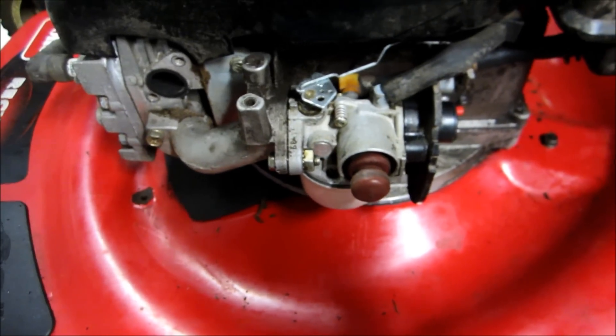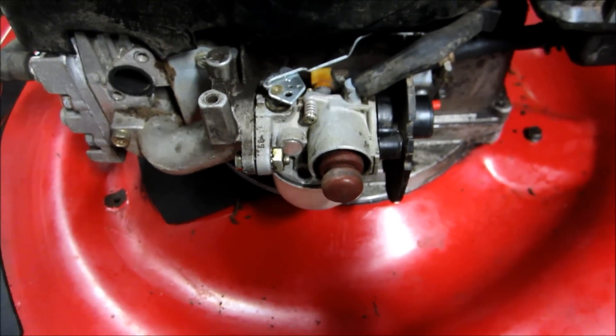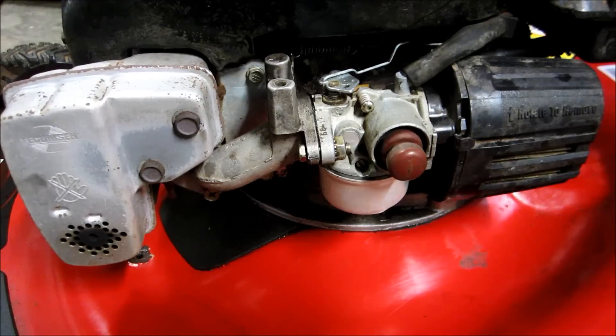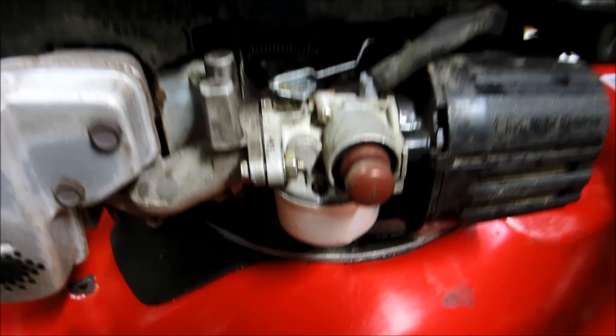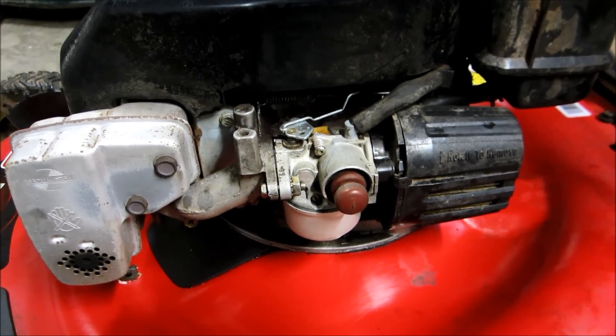We're going to put the muffler back on and give this a start to see if that float was possibly sticking. It sure was moving good when I put this back together. It's all back together again — muffler on, air filter cleaned, some gas put in, and nothing's leaking, so that's a good thing. Put the cover back on and we'll give this a start.